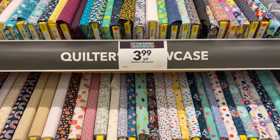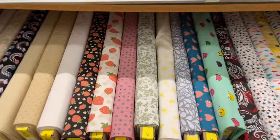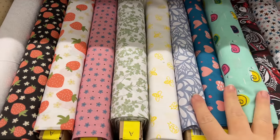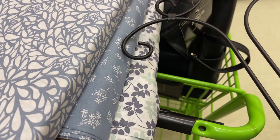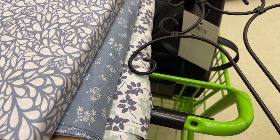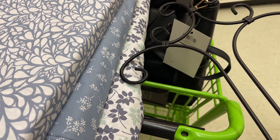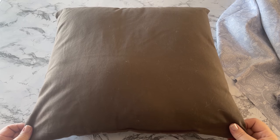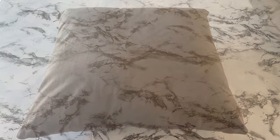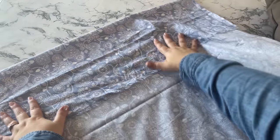While I was at Joann's I saw that they had a sale on their Quilter's Showcase fabric — $3.99 a yard. Oh my gosh, how pretty are these prints! I was really drawn to these blue ones, but I wound up finding another one later on. I bought one yard of fabric and I'm going to use it to do the easiest, simplest pillow cover ever.